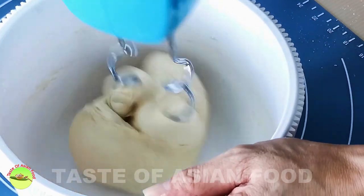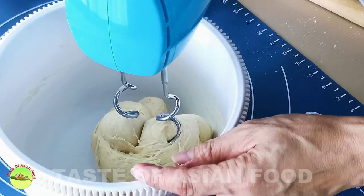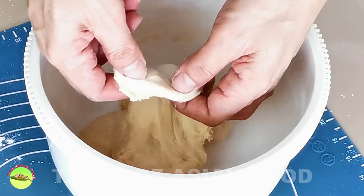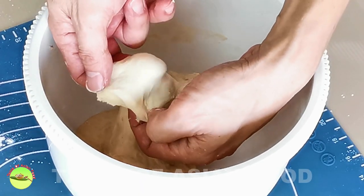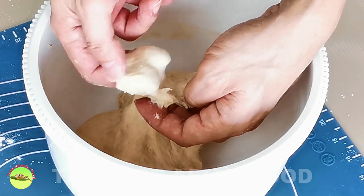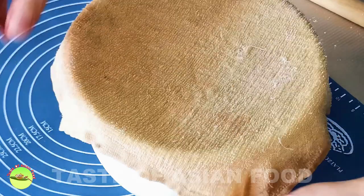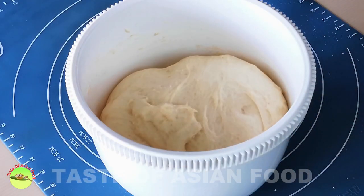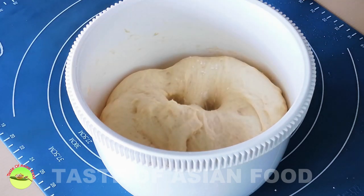At this stage, the gluten is well developed. You can stretch it thinly and it will not break. This test is called the windowpane test. Set aside, cover, and let it double in size. After 30 to 40 minutes, it's ready. If you poke your finger into it, it will not bounce back.